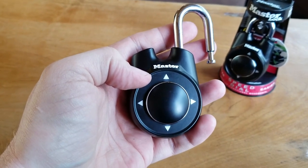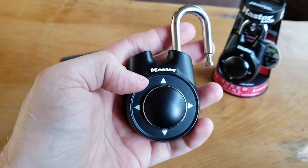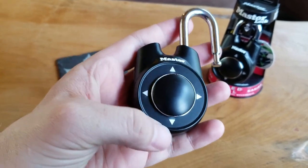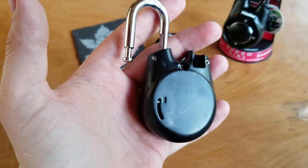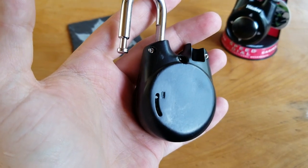Now it's time to enter our new combination. It advertises that it can be any length — I'm not sure if there is a limit to that, but they suggest using a long one, and I would too. But for demonstration purposes, let's just keep it simple: up, down, left, right.